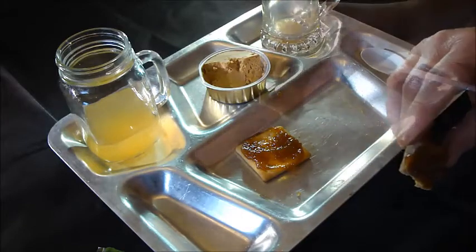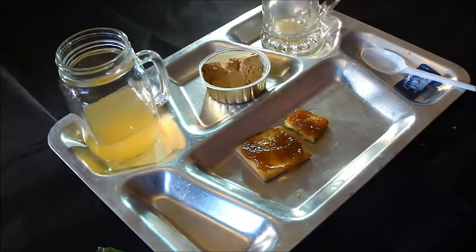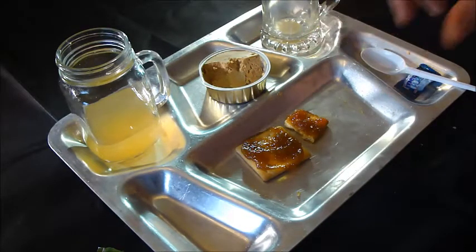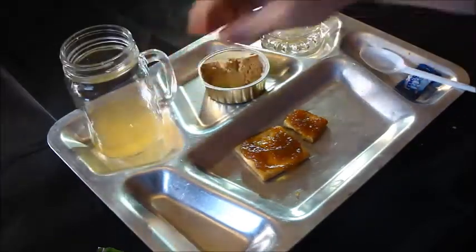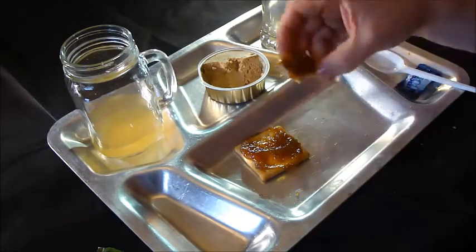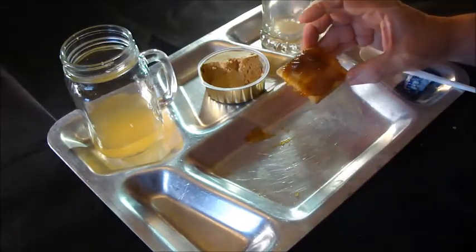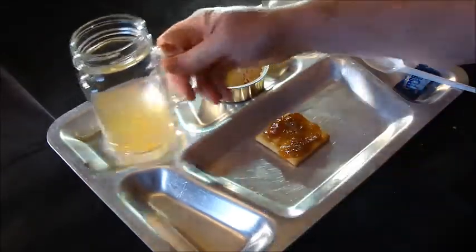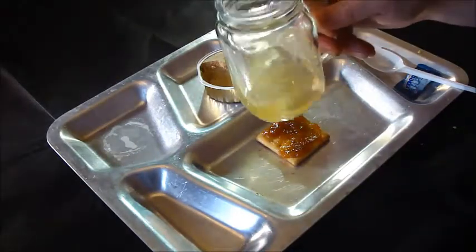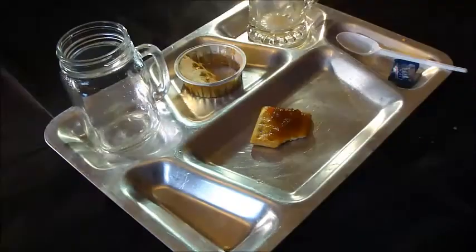For this breakfast, if I've got any criticism — and in fact probably true for the whole ration — the crackers are just too hard. Though it could be that my soft western teeth just aren't used to eating this sort of thing. They're not as hard as the Polish ones were, the Polish hardtack. But I'm going to finish this off — this is delicious.